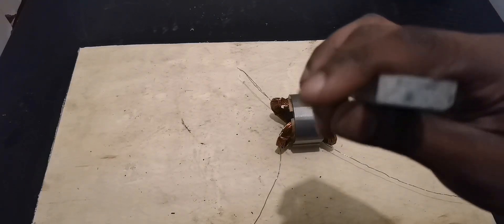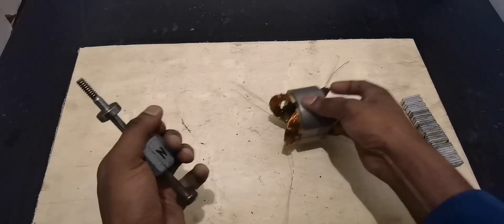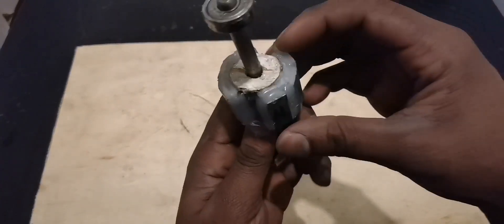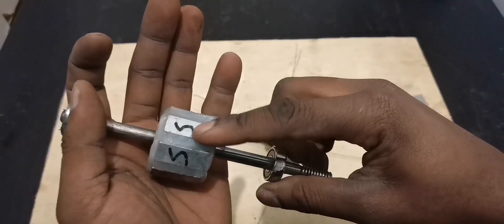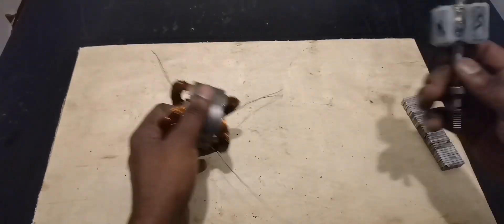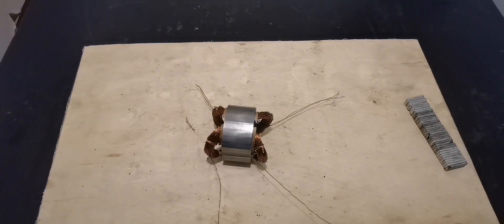We're going to use neodymium magnets. As I always say, when the wires are thick like these ones — and you can see this side, I even doubled them — the only thing you need is two poles. I made this with two poles only: this side is N and this side is S. We're going to push this at the middle and spin it to see how much voltage we can get.